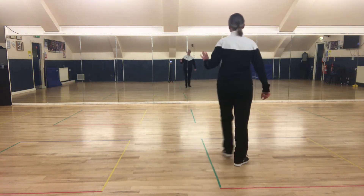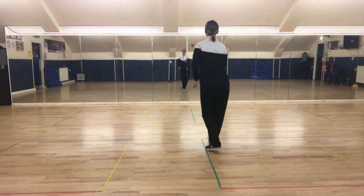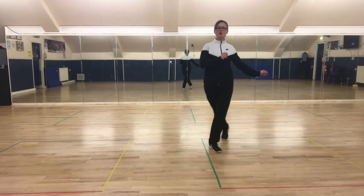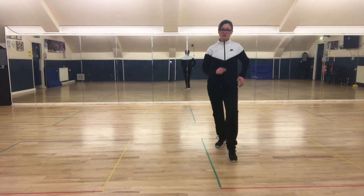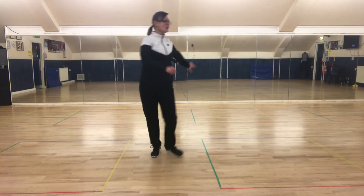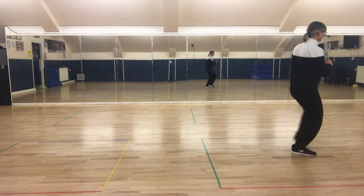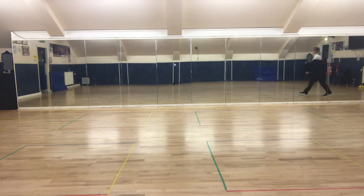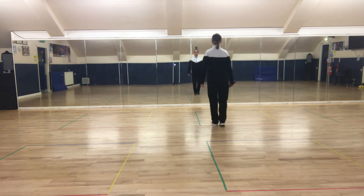Okay, one more time. Side on the left foot — and one, two, three. Four, and one. Two, three. Four, and one. Two, three. Four, and one. Two, three. Four, one. Two, three. Four, and one. Two, three. Four, and start again. Side, close back. Move back. Side on the left foot, close step back. One, three, two. Lock — two, three. Side, close back.